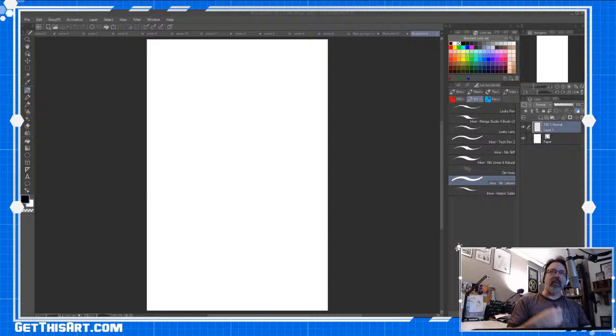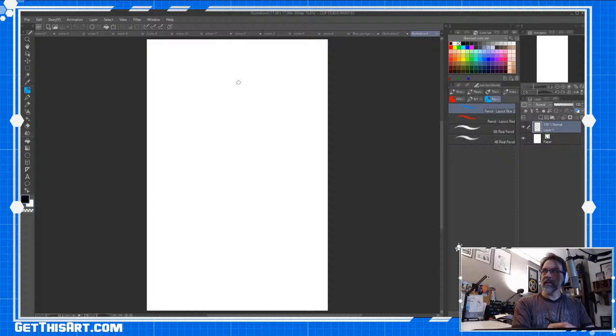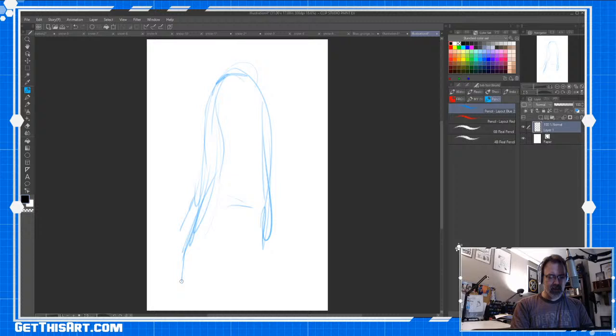I've got my pen on my XP-Pen Artist Pro 15.6, which is what I use — since people ask often. I'm just gonna start with a shape and see what happens. Nighthawk, what's up! I'm doing okay, just dragging this morning, so I need something to get the cobwebs out of my head.